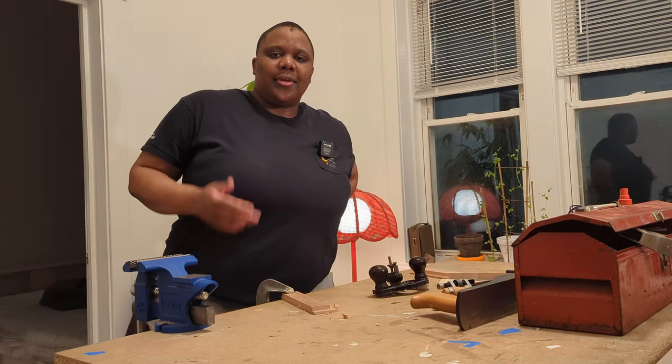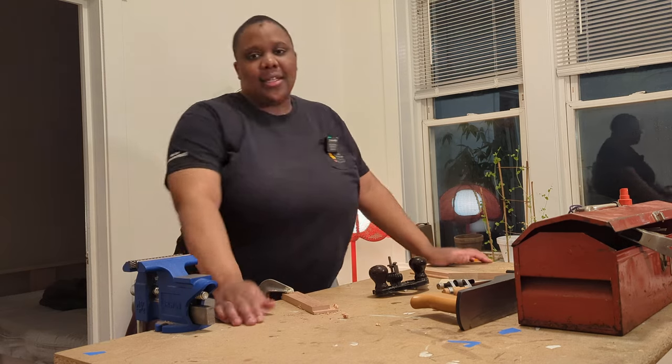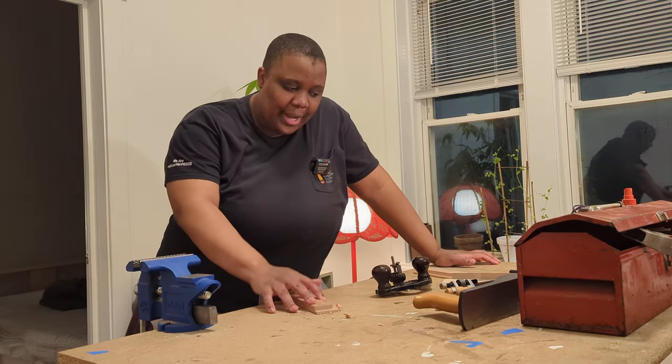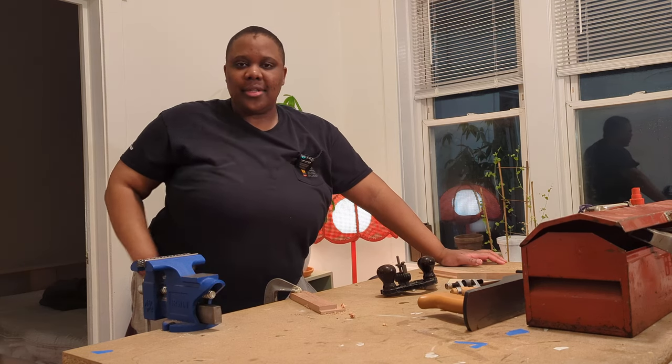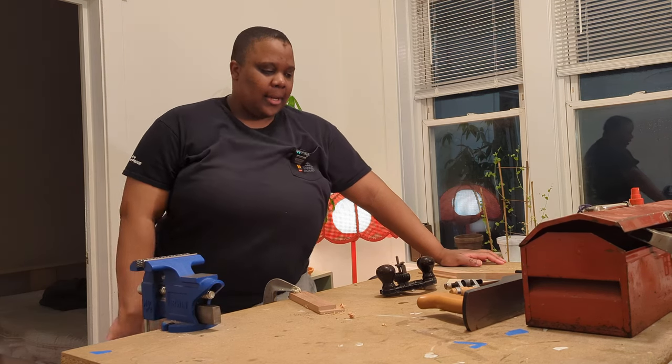I might get some b-roll and put it on here, I don't know. But if I don't, this is my update for today — I'm smoothing out these rabbets and then I'm going to assemble this box, which will be a small pencil box.